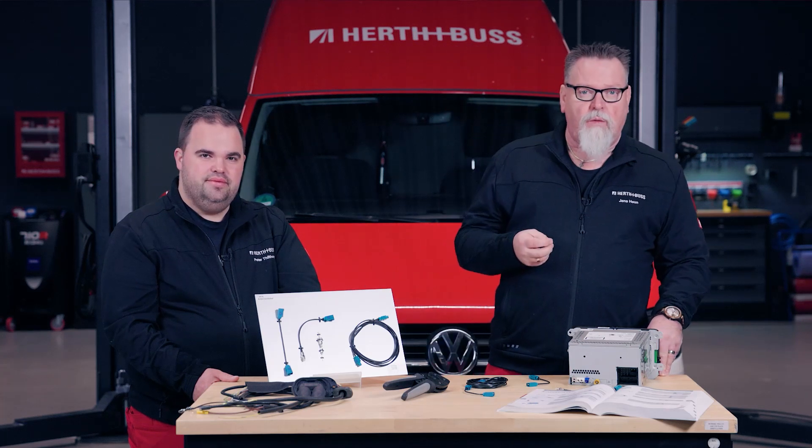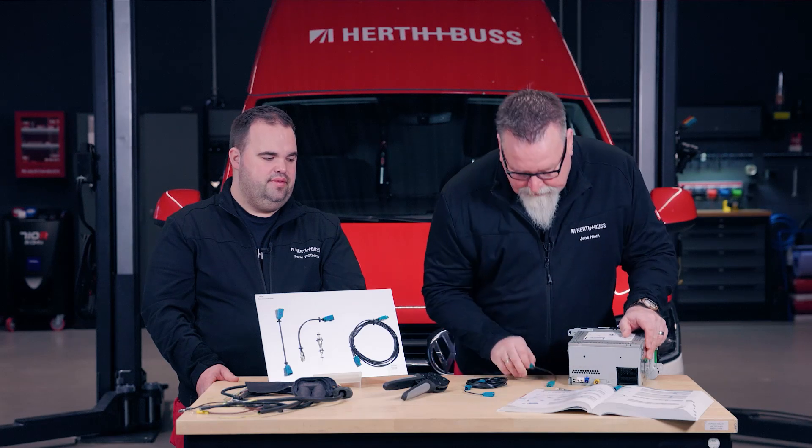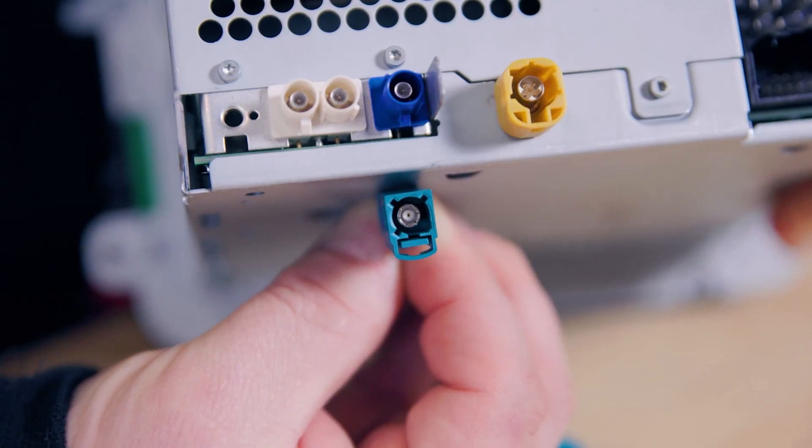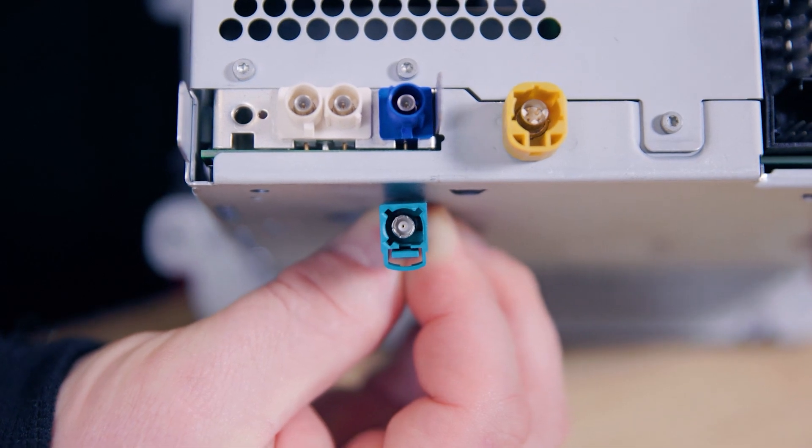We can fix that with our FACRA system. This FACRA connector system has a so-called Z-coding, meaning it is universally applicable. We can see here on the blue connector that it has two tabs, and looking into the FACRA connector we can see three prongs, indicating that it is compatible with all ports.